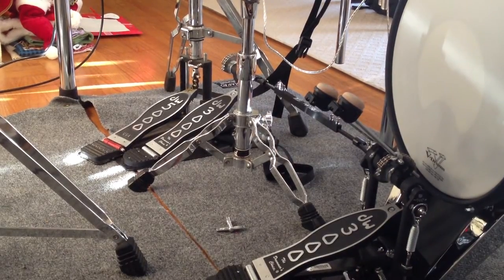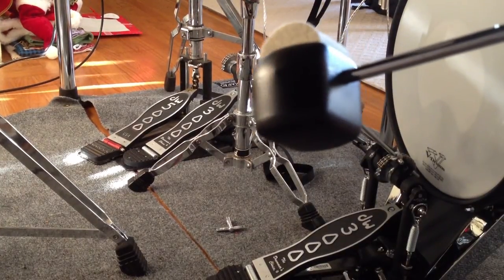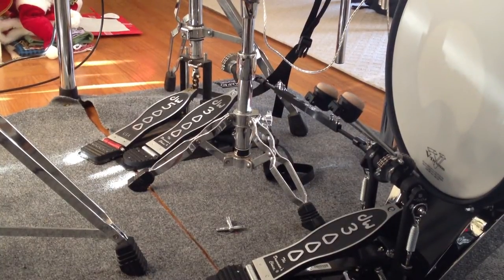I have the TD30KV here. The reason I'm not using the included beaters is because you can't adjust the head for the plastic side. That's why I have the Iron Cobra wood beaters — you can adjust the head to hit flat against the surface of the bass drum. You don't want to mess around too much with the bass drum on electronic kits, because they're very expensive. So I'm going to play on it real quick, just to give you an idea.